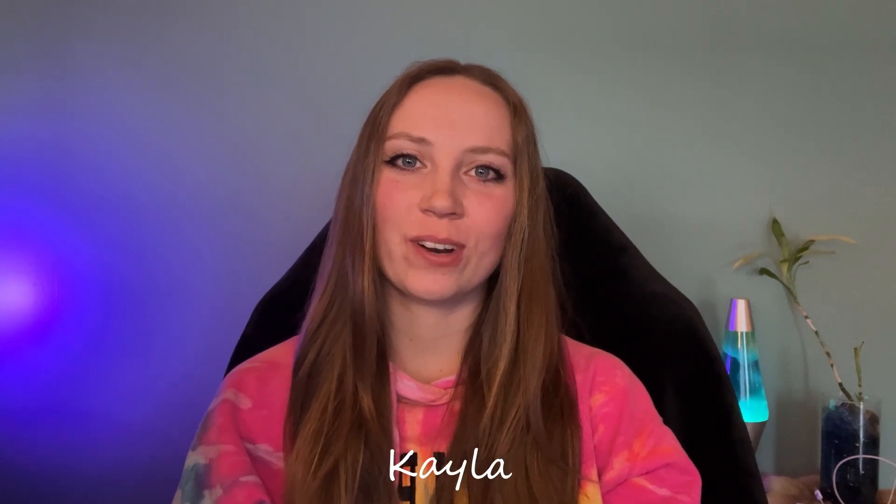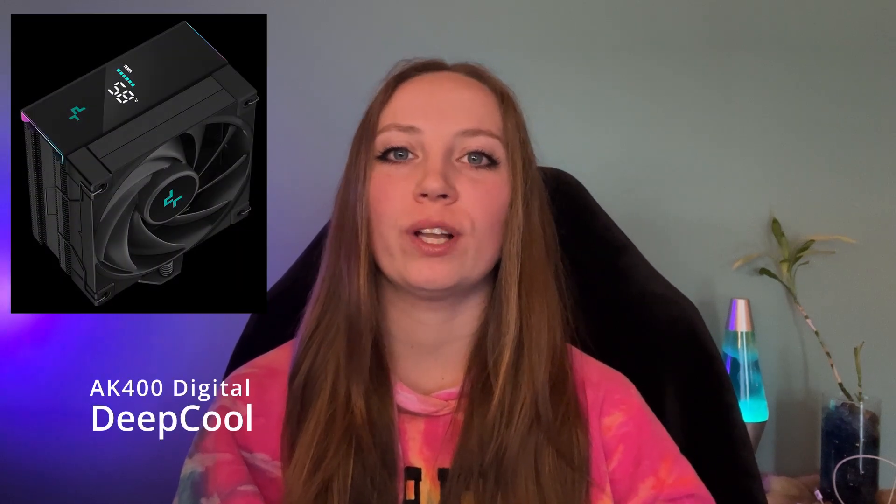Hey guys, it's Kayla, also known as KK2Loud. Today I wanted to share a quick review video on the Deepcool AK400 Digital CPU cooler. This is one of the only CPU coolers on the market that I could find with a digital display, and for just 50 bucks it is well worth the price. Let's find out why.